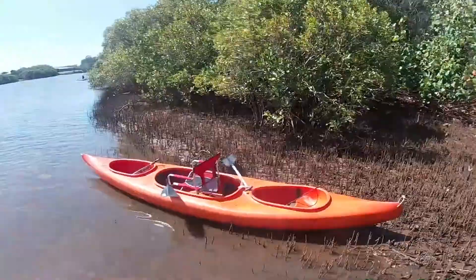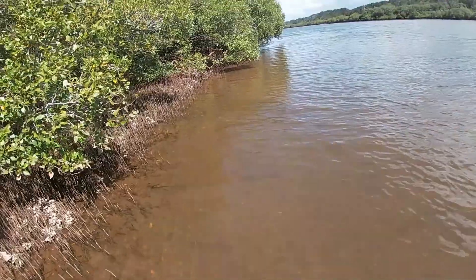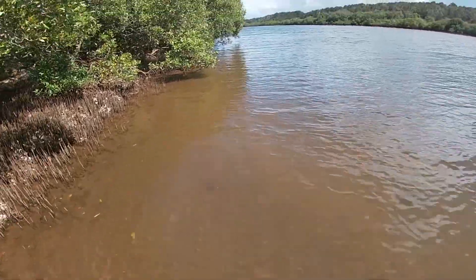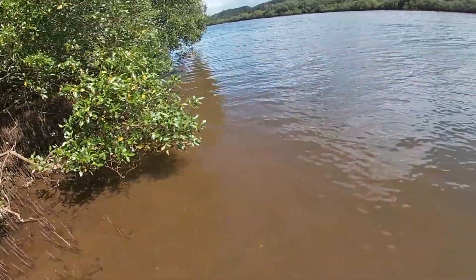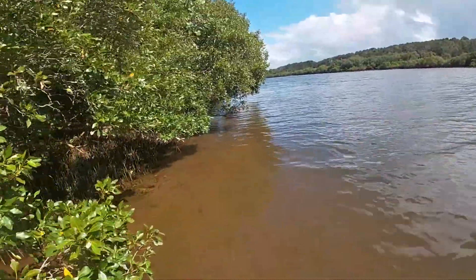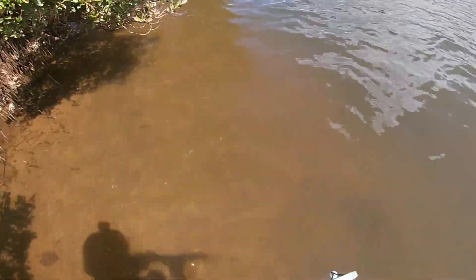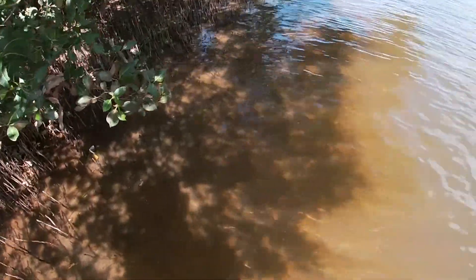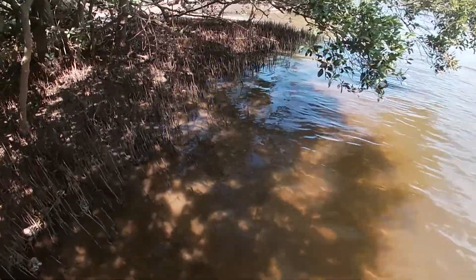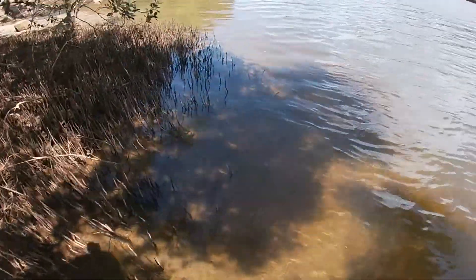Yeah, he's legal! Legal in New South Wales - only 36cm minimum, 40cm in Queensland. So yeah, do we want to keep this guy? Decided to keep this one. I'm going to put him on ice straight away. I wasn't going to keep him just because he's such a beautiful fish and it's the first fish of the day, but we don't usually get too many legal ones here - usually a lot of small ones. We'll keep this one just to ensure we have something to eat for lunch. I'm thinking we might make some fish wraps.